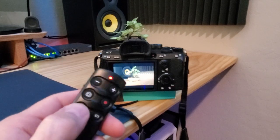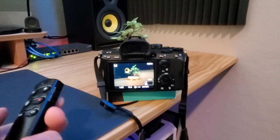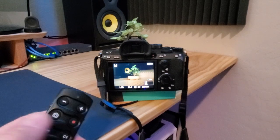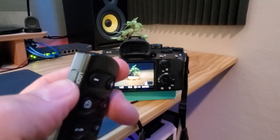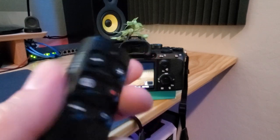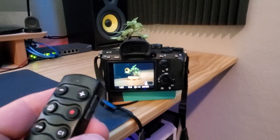Then try the autofocus and the custom button. This remote also has a lock feature which prevents accidental operation — pretty cool. The remote also comes with a strap you can attach to it.